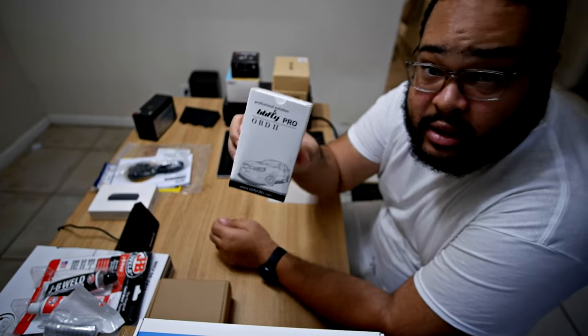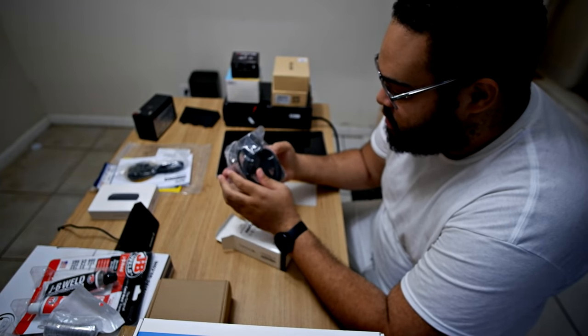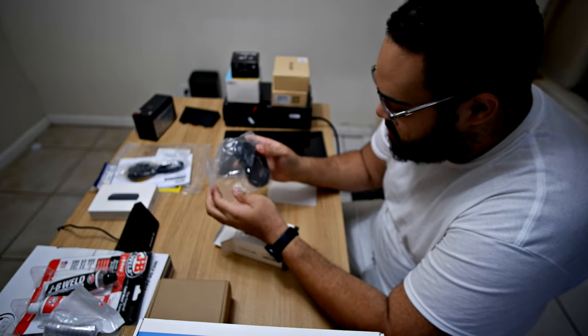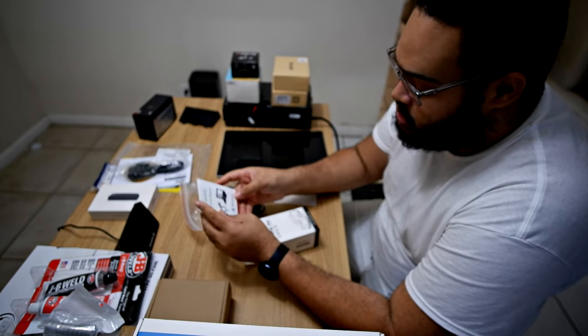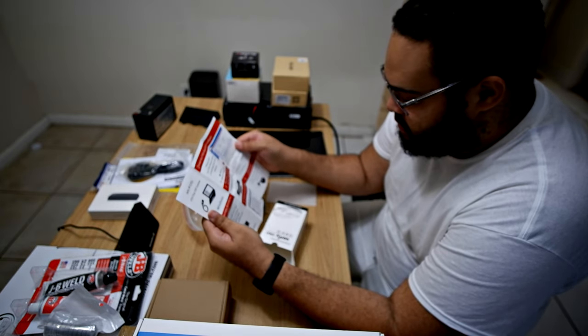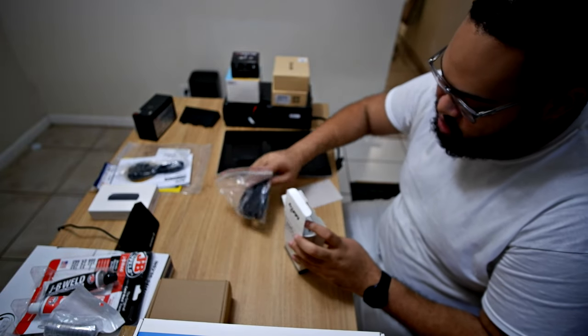This is the OBD2 reader — OBD2 to USB. It comes with a manual and some instructions on how to install the USB driver, so I'll have to take a look at that shortly.